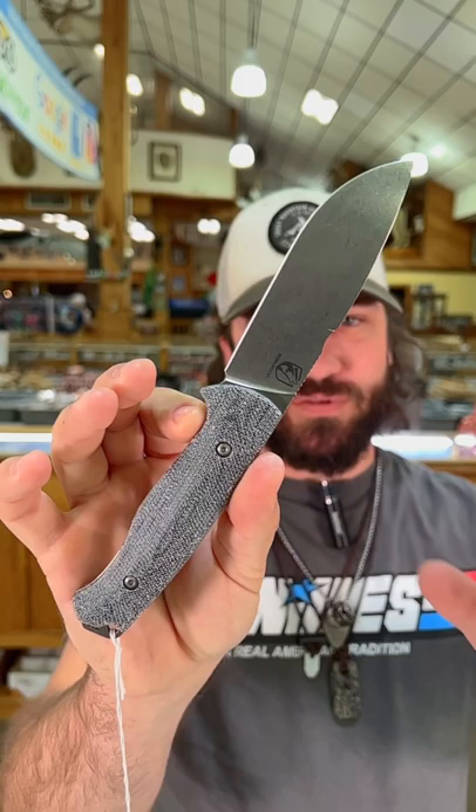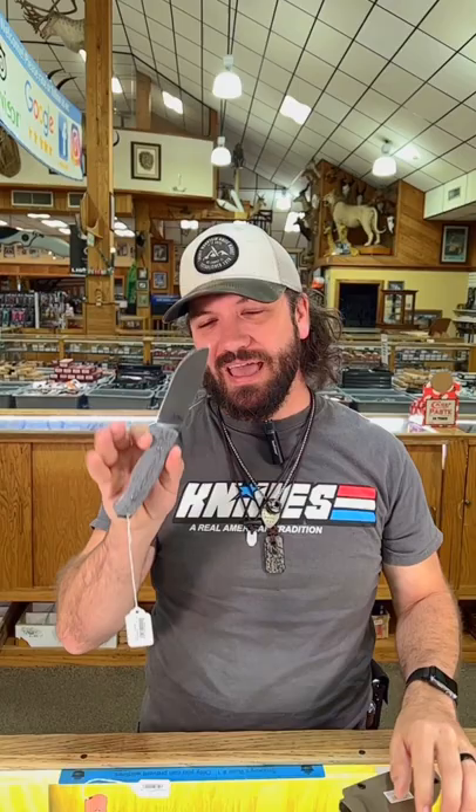This thing is absolutely beautiful — nice 90 degree spine with the choil on the back there for the fire starter. Comes with the kydex sheath. You can pick these up in our store and on our website for $249 at smkw.com.